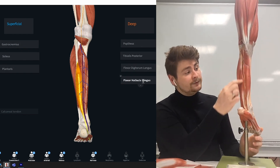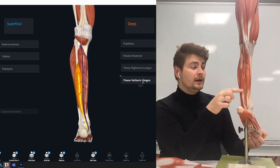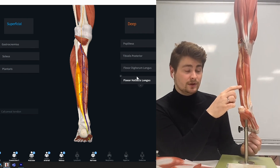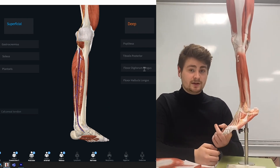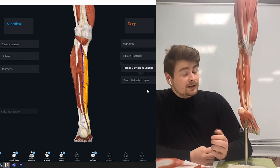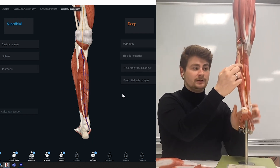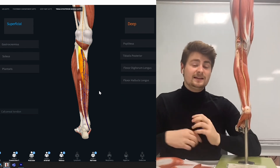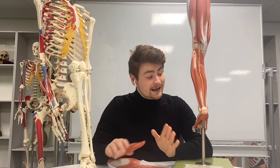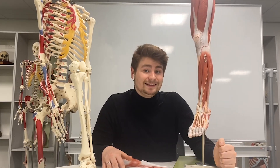So the one that tracks to the big toe is flexor hallucis longus. The one that follows the tendon to the rest of the toes is flexor digitorum longus. And the one in the middle, which is directly behind the tibia, is tibialis posterior — which again makes sense if we already have a tibialis anterior. And that is a quick introduction to the muscles of the leg. Thank you.